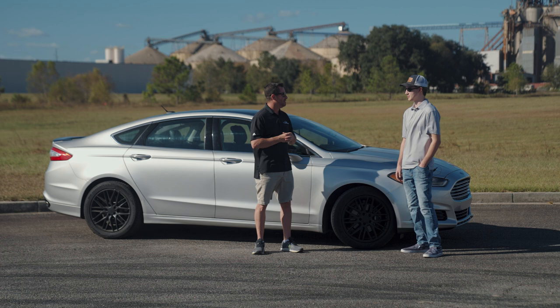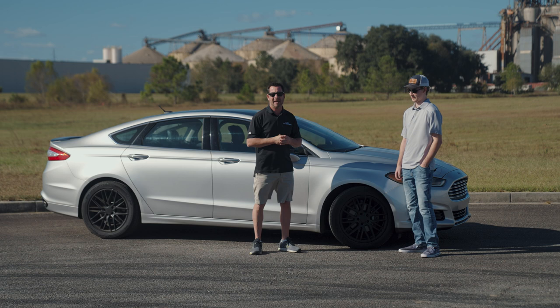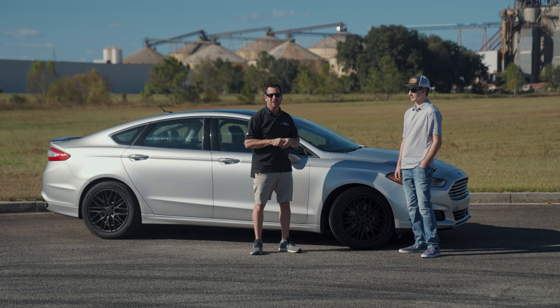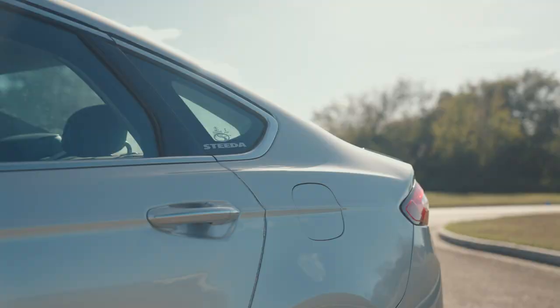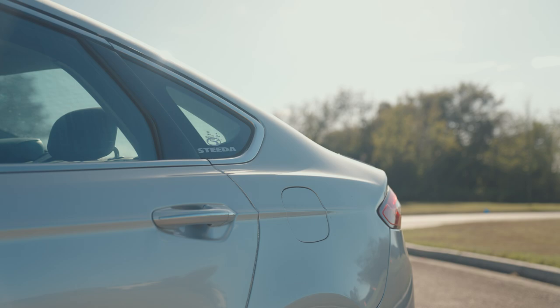That's the initiative, that's the ingenuity that he has, and that's what's going to get him places. Awesome Fusion — like I said, my wife's got one of these, great gas mileage, she still gets over 30 miles to the gallon with the 1.6. You're packing a little more horsepower here with the 2.0. I'm not getting 30. You're not getting 30 — you're in the gas pedal a little too much, right?